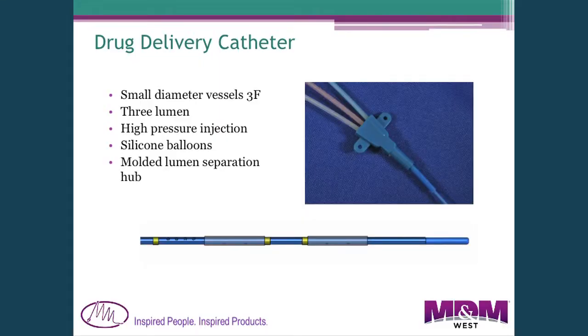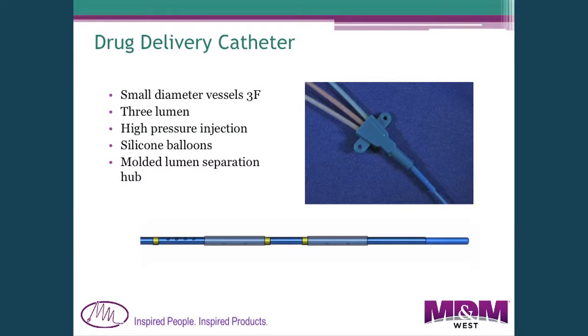The last example is a drug delivery catheter. You can see it has two balloons — these are inflated and a drug is delivered between them. It's a three-lumen catheter: one lumen for the guide wire, one for balloon inflation, and a third lumen to infuse the drug out between the two balloons. At the hub end, the three lumens had to be separated into three individual lines to keep them all isolated.